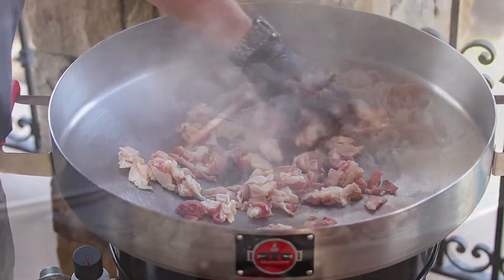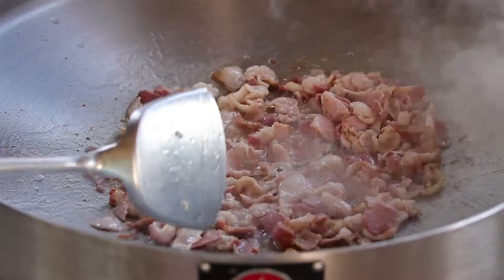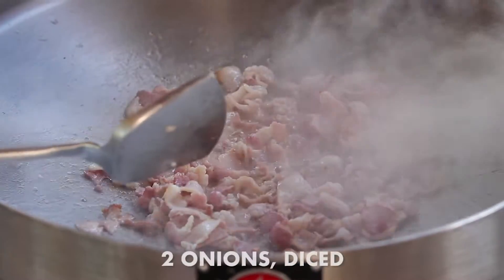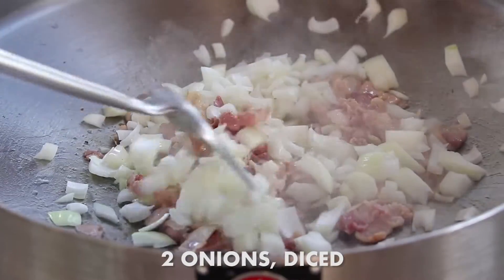You can't have enough bacon, right? So when this starts to curl up — the bacon right here starts to brown a little bit on the edges — it's good to go. Two large onions, diced. We're going to get those going.